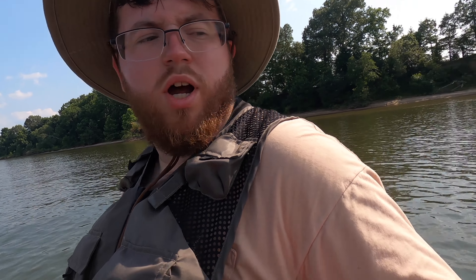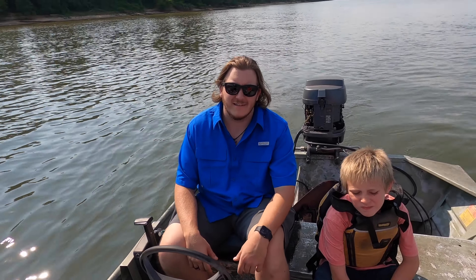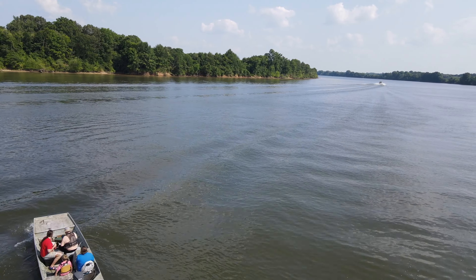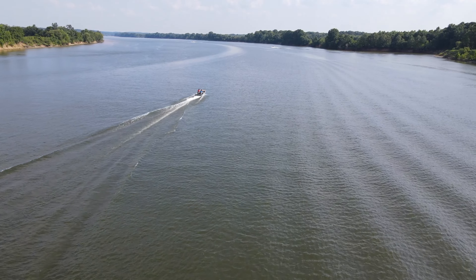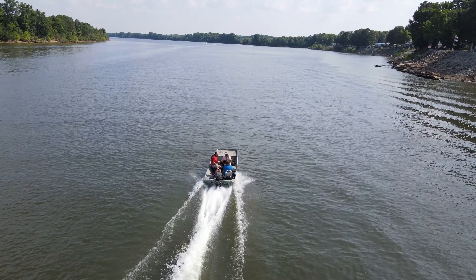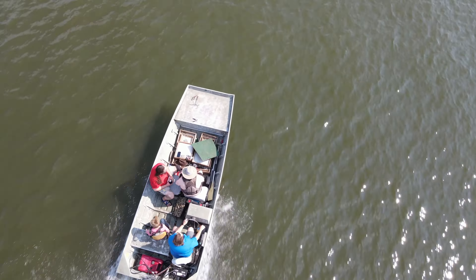We are fishing! The boat runs. Levi's ecstatic. Let me show you how this stuff actually works.